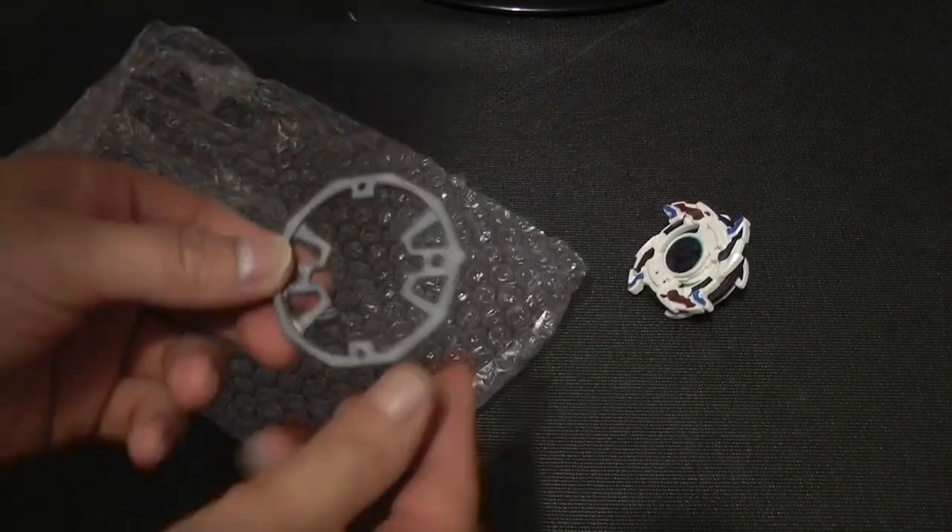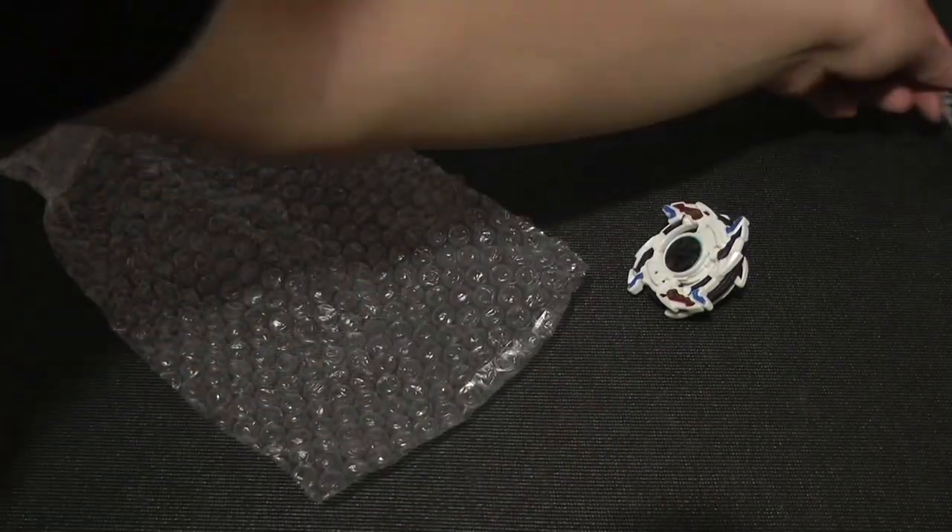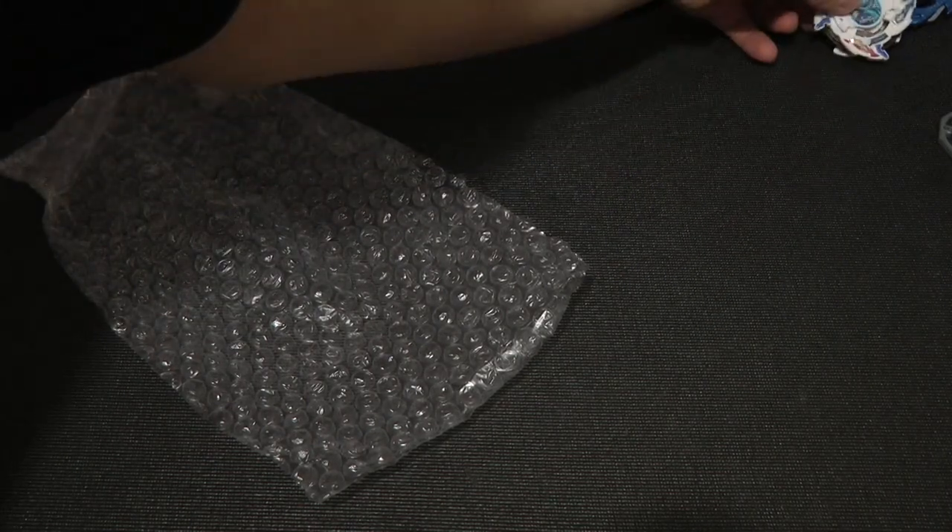Here's the blade base, and it obviously came with an extra weight disc. Pretty cool. Gonna put that beside the Ultimate Frostick Drawnzer.